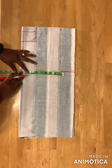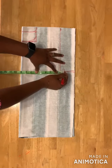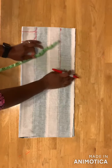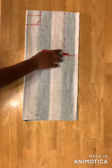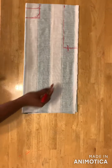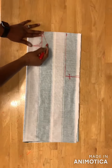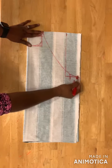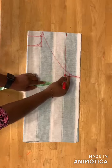Divide your bust measurement by four — I have nine inches. I'll use the two inches I have left for my seam allowance. I'm using the same measurement for the bust on the bottom part as well, so it's the same measurement. Then I'll draw a slant line from the neckline down to the armhole, and using my one-inch mark from the armhole I'll draw a curved line like this.